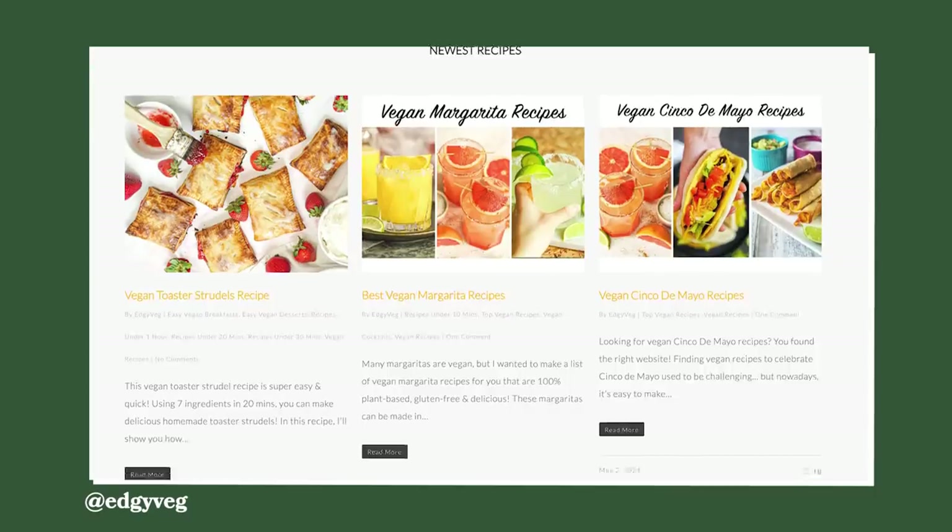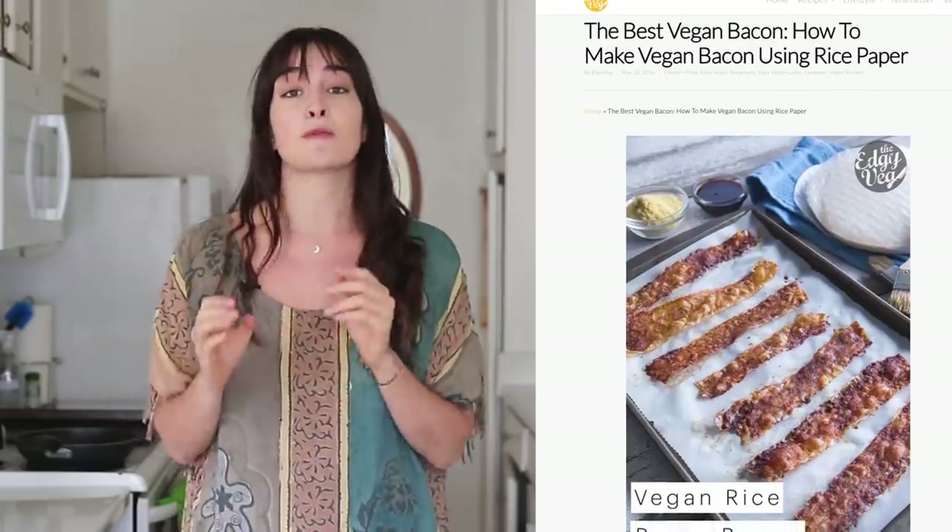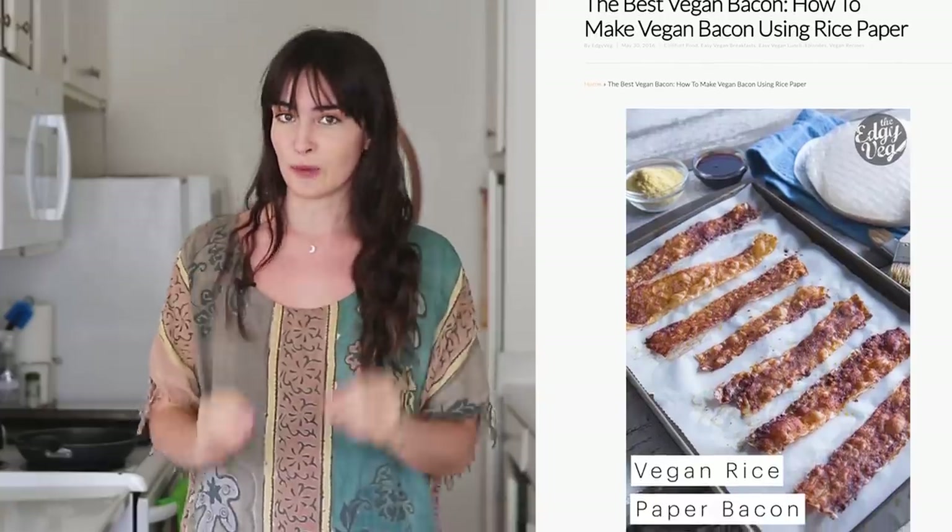We're gonna be making bacon out of rice paper! I have heard — and by heard, I mean read online — that this is some of the best vegan bacon you can make. The original recipe I'm using today comes from Edgy Veg, and the woman has been doing this for a long time. If you guys don't follow her, check her out — she has amazing vegan recipes. I'm gonna be following her recipe for this rice paper bacon.